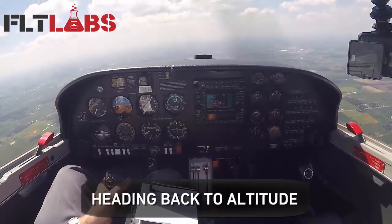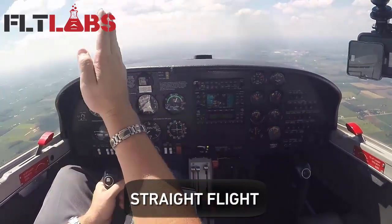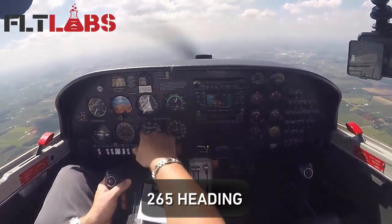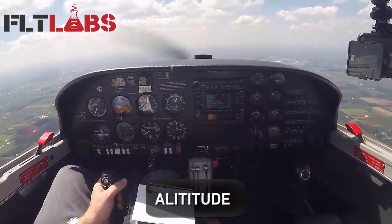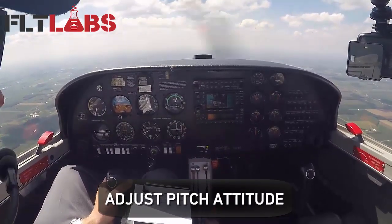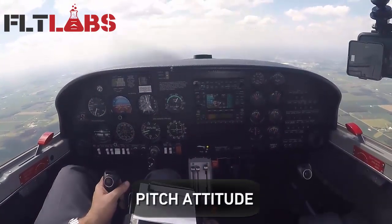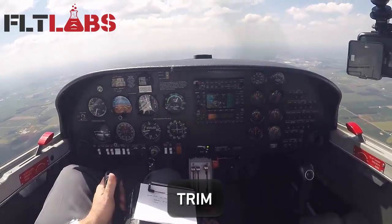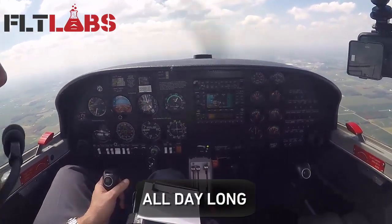Looks like I'm heading back to my altitude. Got my outside visual reference, so I'm maintaining straight flight to that reference point — for me, it's about a 265 heading. There's my altitude. Readjust pitch attitude, power setting, check my instruments, set trim. Pitch attitude looks good, power setting, trim. Just keep doing it over and over again all day long.